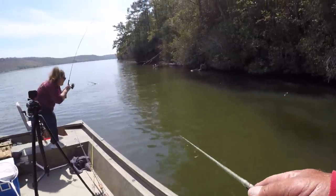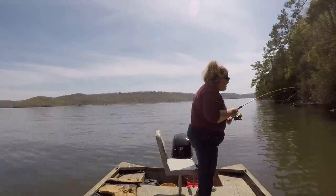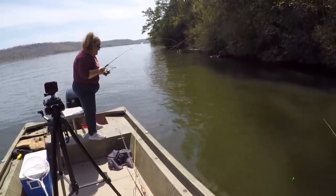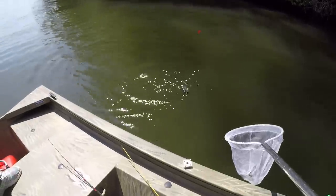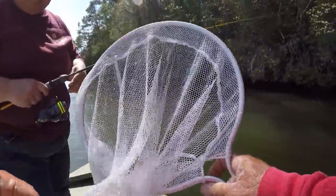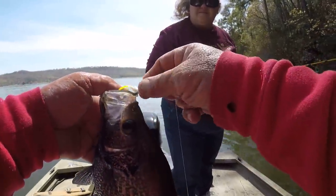I would rather see her catch them than me catch them, folks. Just take your time — remember, crappie have a tender mouth, so just let them wear out. That's another eating-size crappie right there. That's a good one — let me net that one. That's a good fish, shaking his head trying to shake that jig. Let's see how big he is — probably about 13 and a half inches. We'll keep that crappie; we'll eat that one.